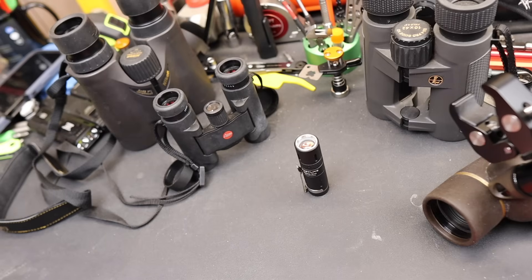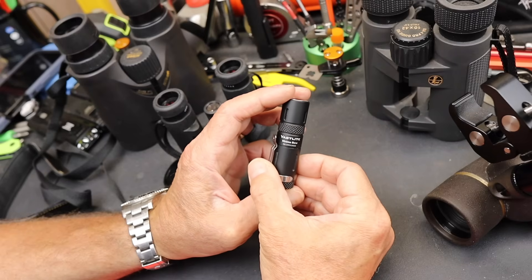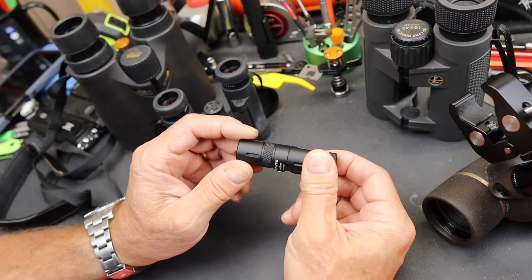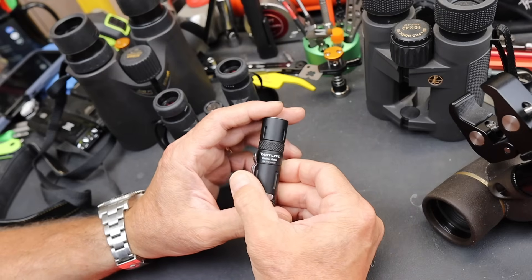Howdy folks, Doc here with Last Best Tool, and I'm always on the prowl for unique lighting solutions. This is the Vastlight Minima Bow. This is essentially the smallest commercially available version of what we're loosely calling laser lights, or LEPs — that's laser excited phosphor.